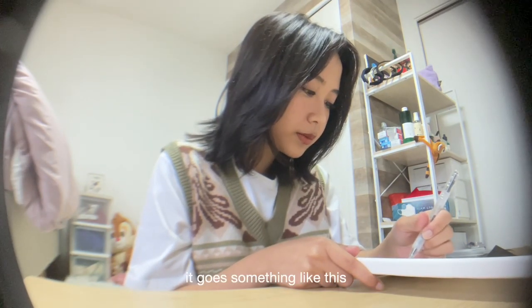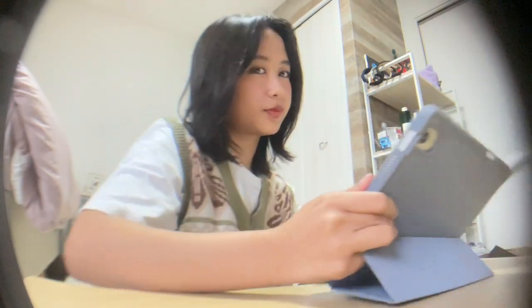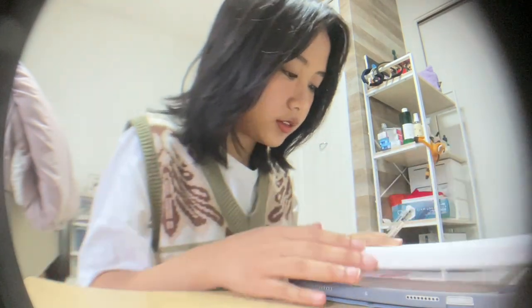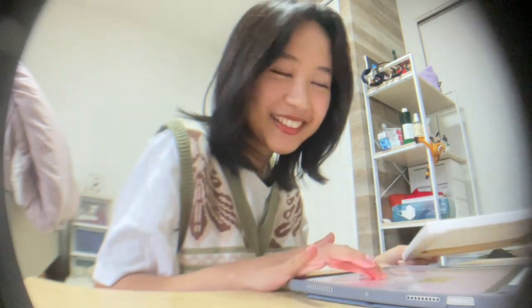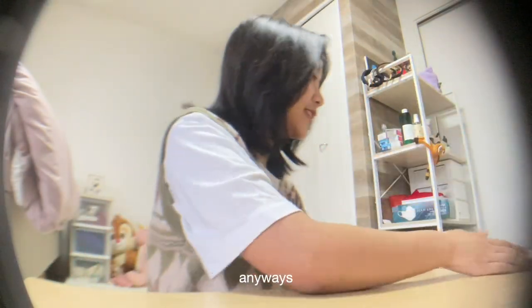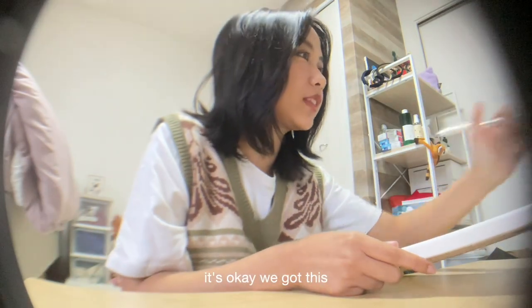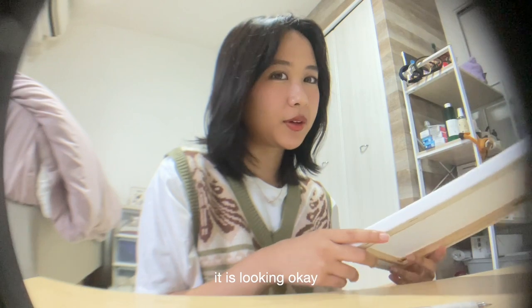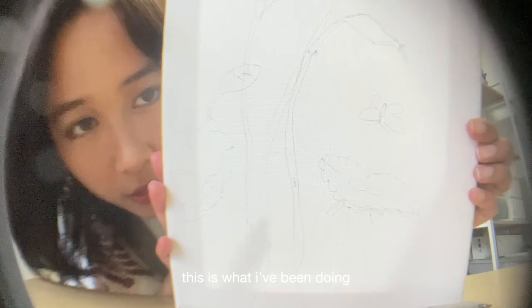It goes something like this. Wait — no. Okay. Do y'all know what I was about to do? Anyways, you know what? Am I regretting this? It's okay, we got this. It is looking okay — it's not great, but it's okay. This is what I have been doing for the past five minutes, just little sketches.